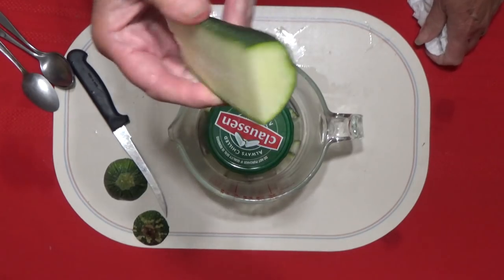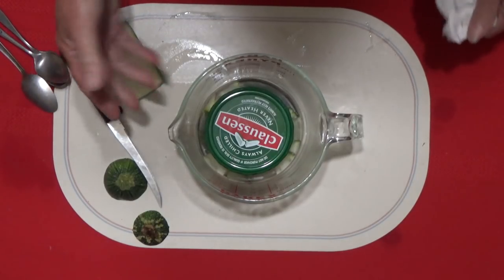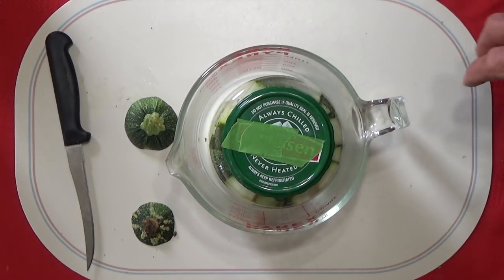This is going in the fridge, and in the morning I can grate it up. I can make some eggs and just throw it in there. I throw zucchini into everything. But that's how easy it is — it is just super easy to do. That's it.